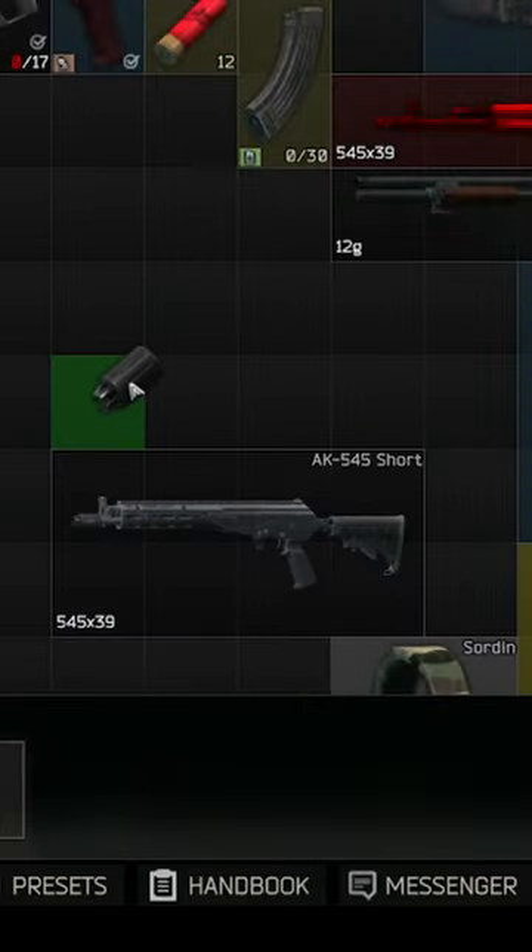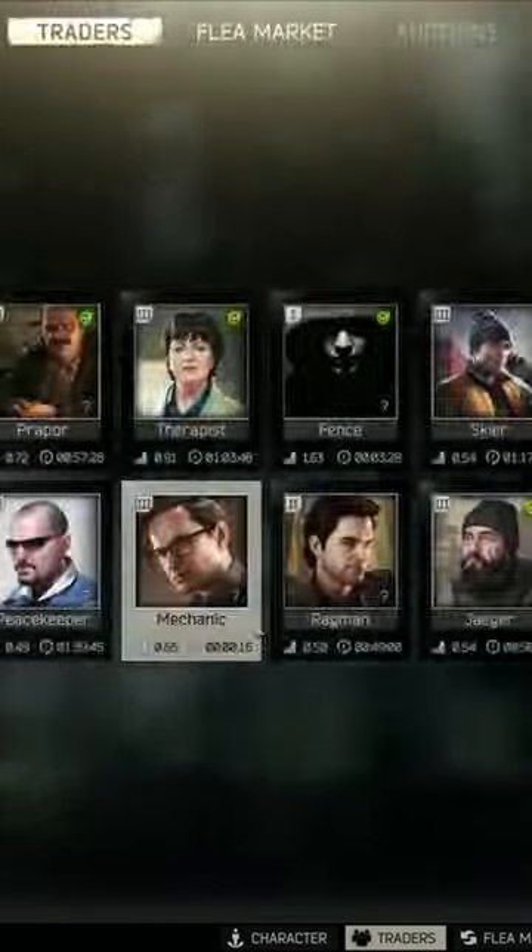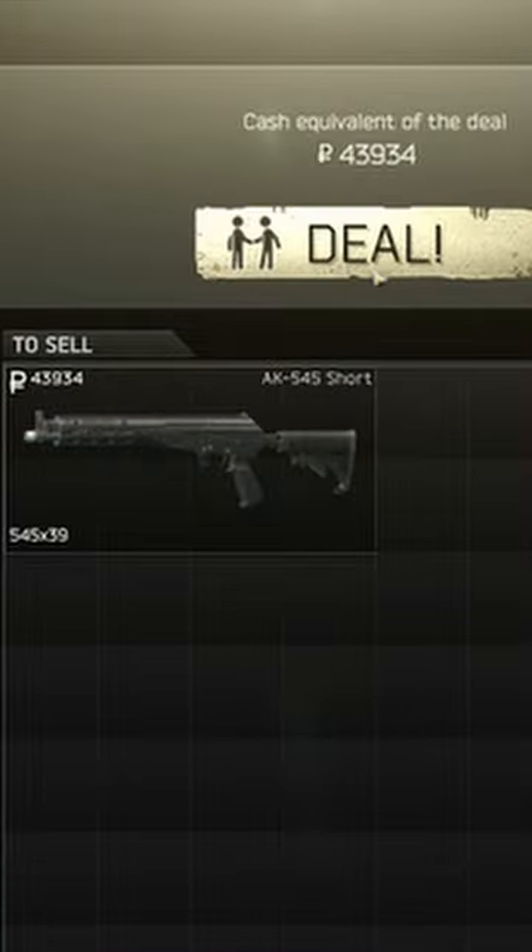The PWS goes for about 15.6k from Skier, and if you search for the 545 Shorty AK and refresh a few times, you can get them for almost the same price as selling it without the muzzle brake to Mechanic.